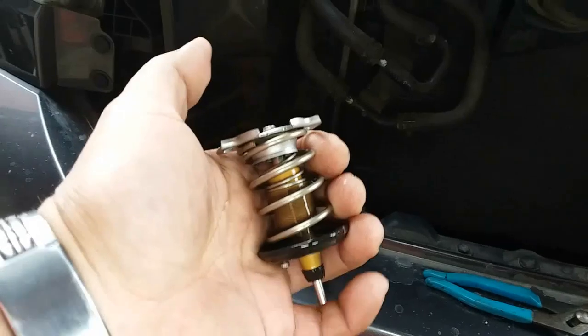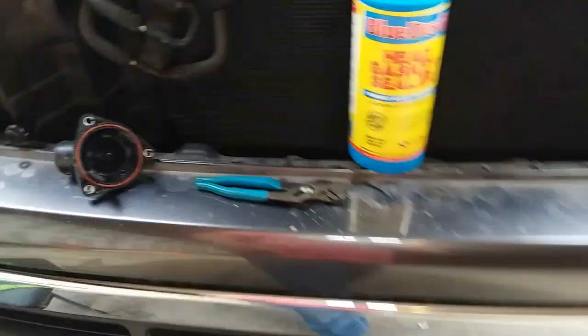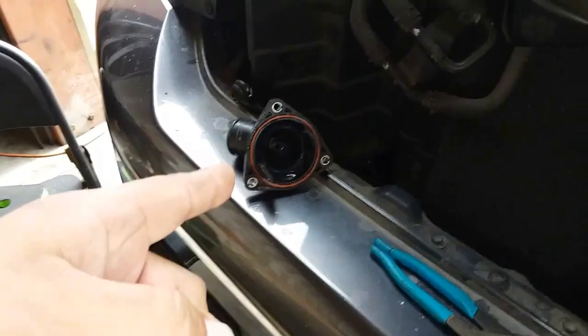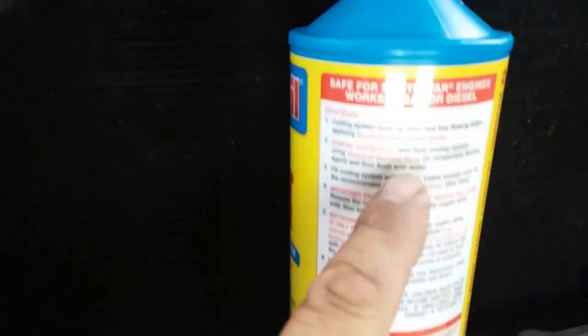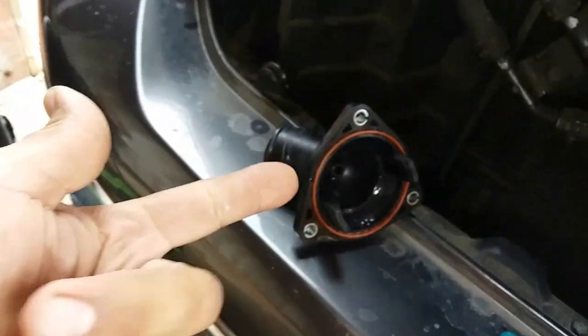They don't make them like they used to. They used to just sell the housing and sell the thermostat separately. Now they sell the housing and thermostat together. So now we have a cool opening because you can't run this without the thermostat in there. And it tells you right here in bright red: remove thermostat. So you got to do what you got to do.